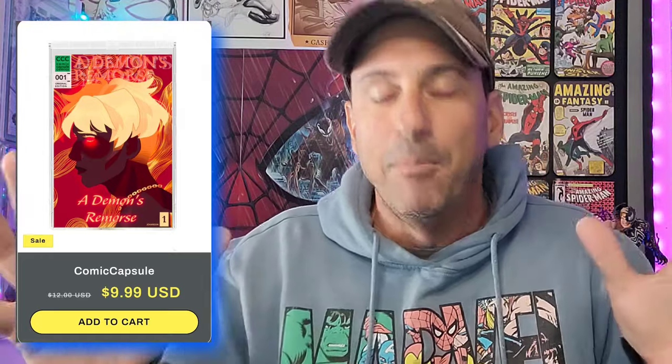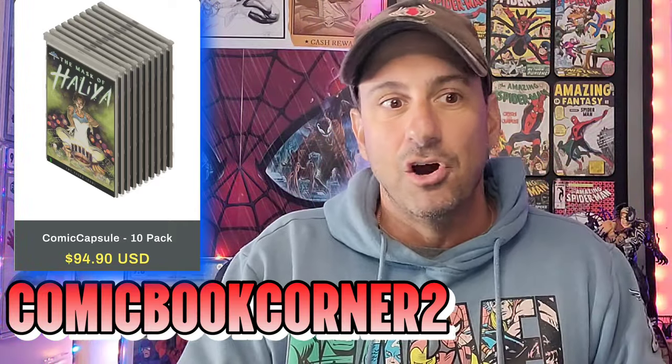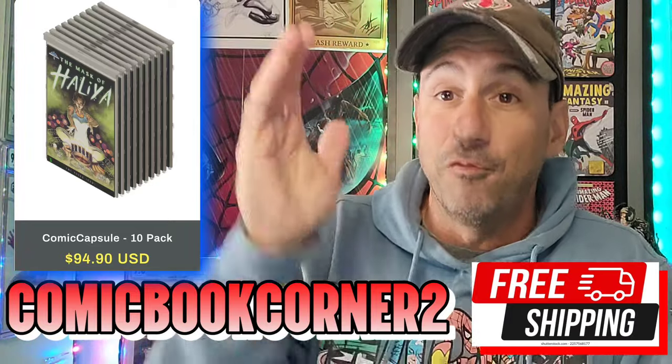Now, how do you activate the promo code? Let's go over the prices. This is a limited time thing — I think it goes up until the end of December. So if we just want to buy a singular Comic Capsule, it's going to cost you 10 bucks. So if there's that special issue, that grail, and you want to protect it without sending it to CGC, 10 bucks is what it costs. If you want to activate my promo code — comic book corner two — for $94.90, you're going to get the 10-pack, protect a lot of comics, and you get free shipping.